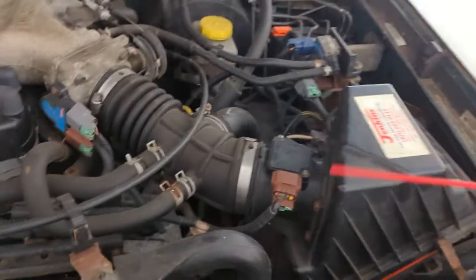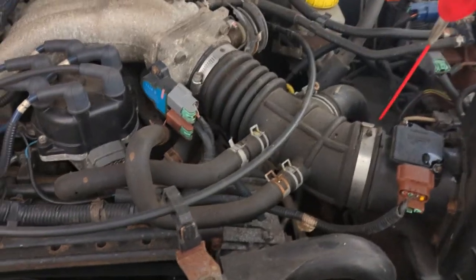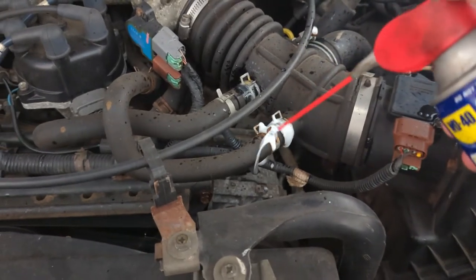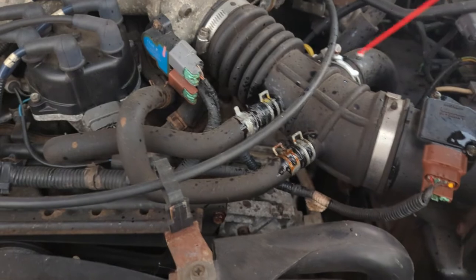It seems like a whole bunch of this stuff has never been removed before. Time to WD-40 pretty much everything. Now these hoses have to come out — a little bit of lubrication to get them out. It's not the worst idea.